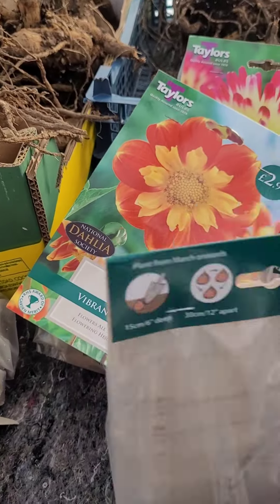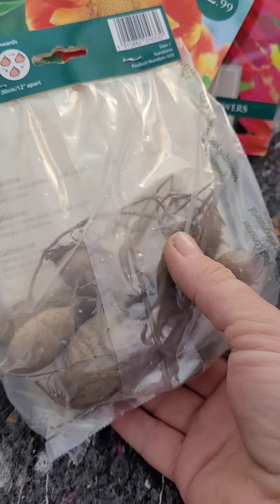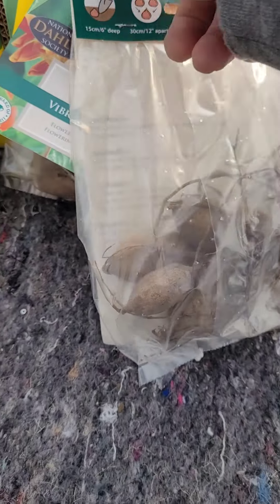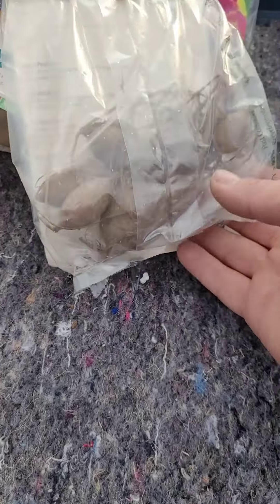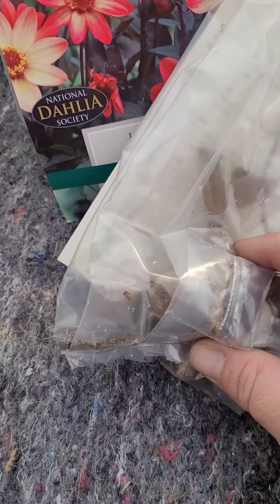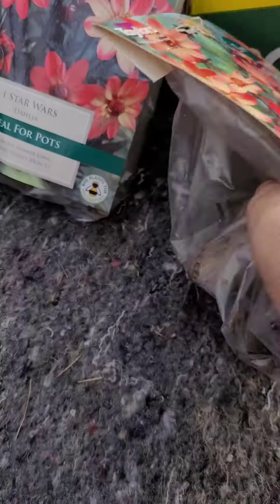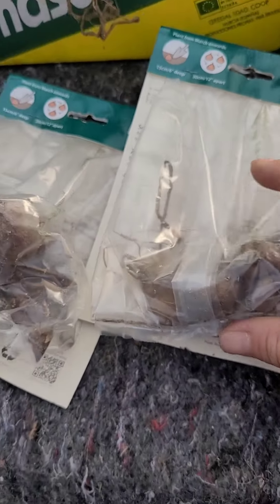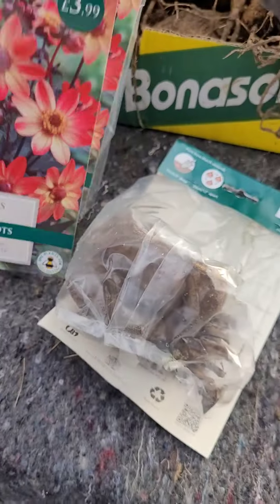These are basically just little pot tubers - probably bigger pot tubers - but I'll show you how I settle them off as well. I just put them into one litre pots because they're not big tubers obviously. Some of them are smaller than others, some are larger. Like this one's quite a large one compared to this one - you can see the sizes, much bigger. So yeah, they'll be set off in one litre pots.